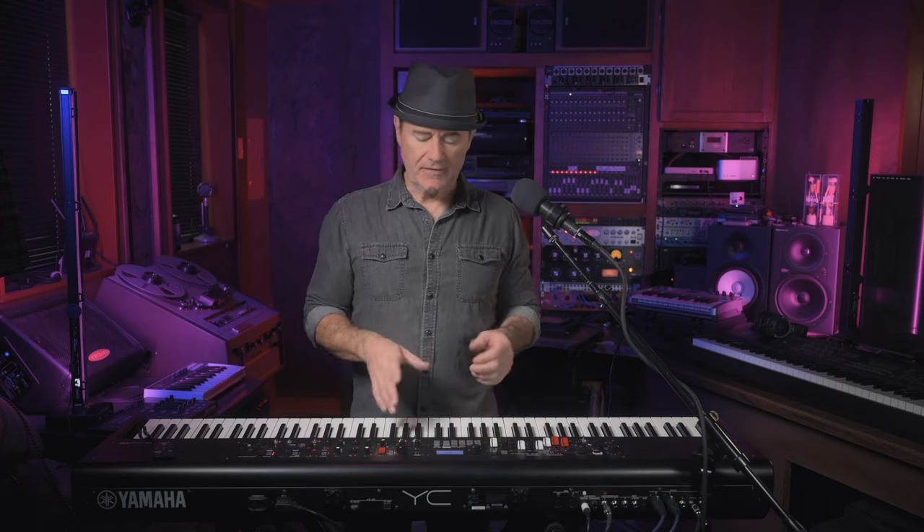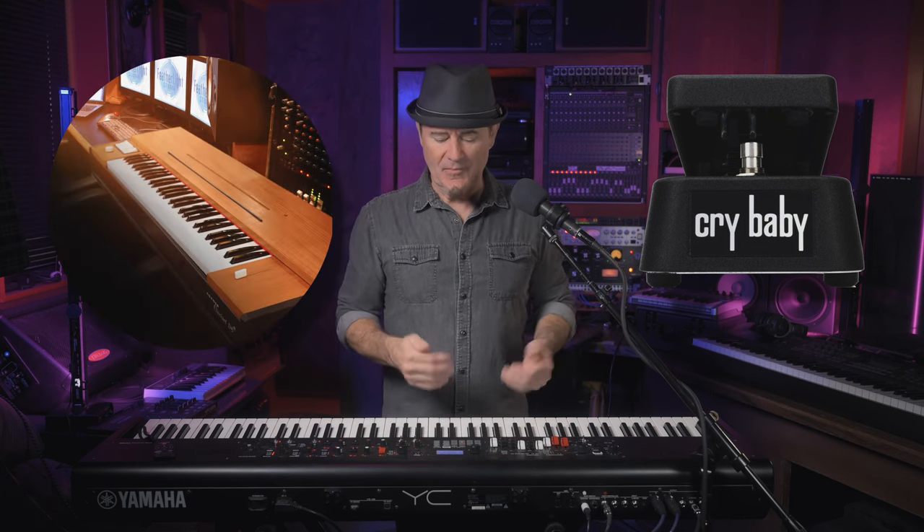It's a blast to play — really dynamic. But the one thing I noticed while playing live is that when using a wah pedal, if you just put the wah effect on one of the sounds, it thins way out. This is true of any wah pedal — even with my old Clavinet D6 through a Dunlop, it would cut the bottom off because it's filtering the sound. Live, you really need that low end. So in this video we're going to break down how to build a sound that still has all that low end intact but still uses the wah pedal effect.